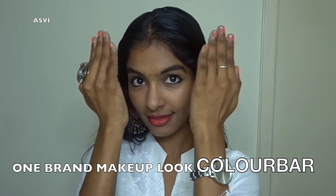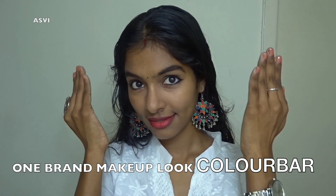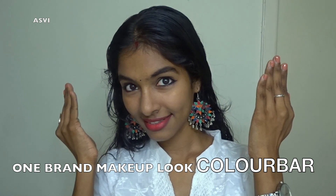Hey guys, welcome back to SVB Creative. This is Ashwiti. In this video I'll be showing you all a very simple easy makeup look using Colorbar products. I don't have all the Colorbar products with me, but whatever I have I'll be using in this video, and I'll also be giving you guys a mini review of all these Colorbar products. As you guys know, Colorbar is an Indian brand and is very easily available online as well as in offline stores. So let's get started with the makeup.